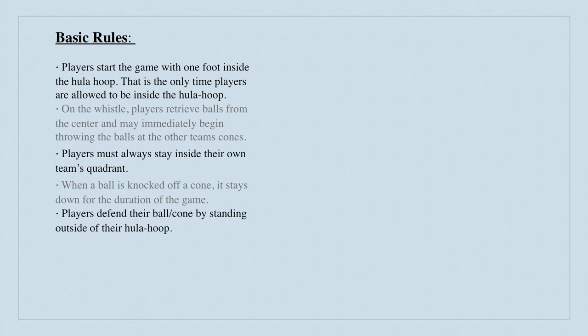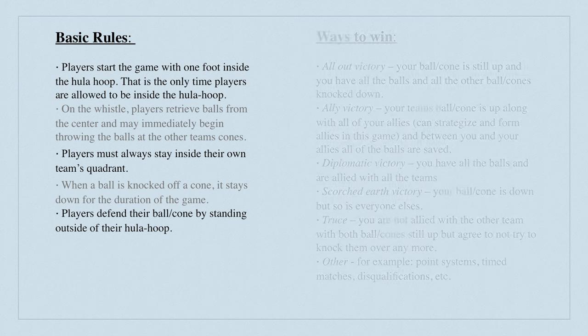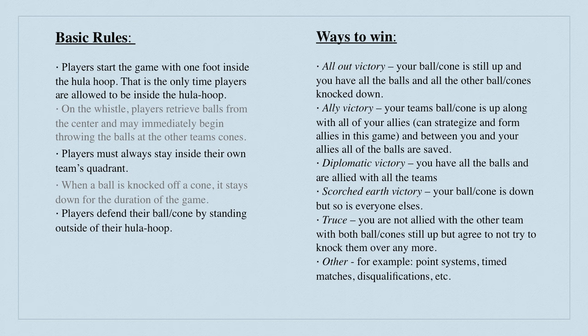Players defend their ball or cone by standing outside of their hula hoop. Those are some of the basic rules and ways to win — I'll let you read them on your own. There's all-out victory, ally victory, diplomatic, scorched earth, truce, and other. Thanks again to Mason Bond for this game idea.